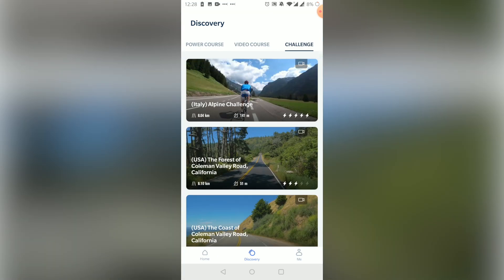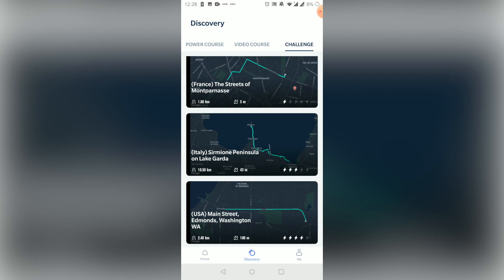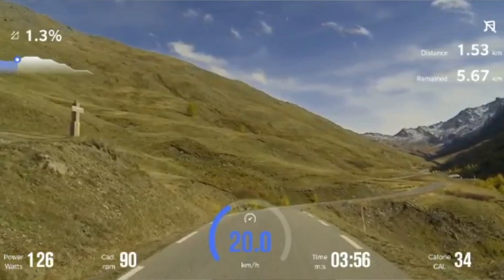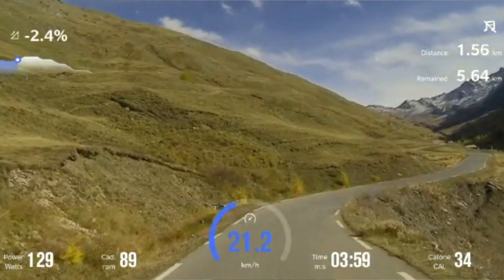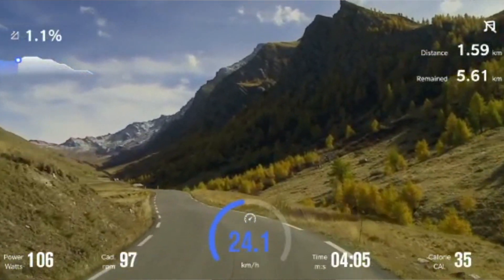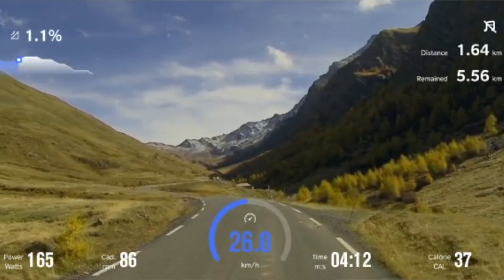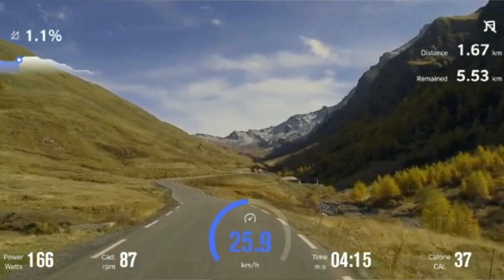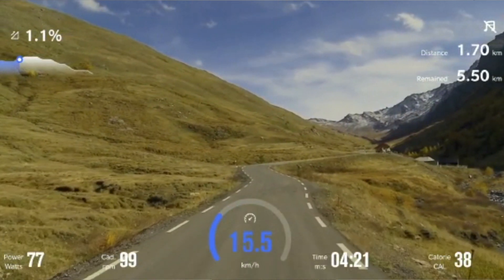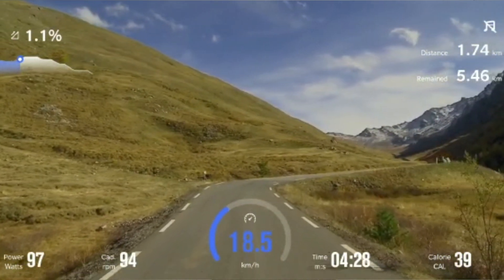If you're up for a more structured exercise, switch from the home to the discovery tab within the AI Gym app and choose a power course, a video course, or a challenge. Within the power course category, you'll find courses suitable for beginners, fat burning, endurance, or strength training. The video courses will give you a Peloton-like experience, though they're pre-recorded, so it's not live and you won't get any personal encouragement from the instructors. The challenge category holds a selection of currently 11 scenic rides from around the world — biking through a city like Paris, along water like Lake Garda in Italy, or up the mountains in the French Alps.